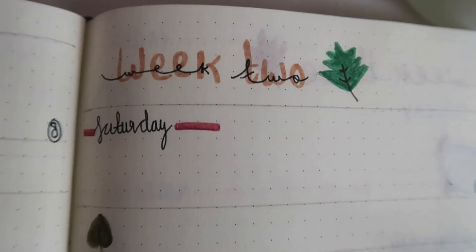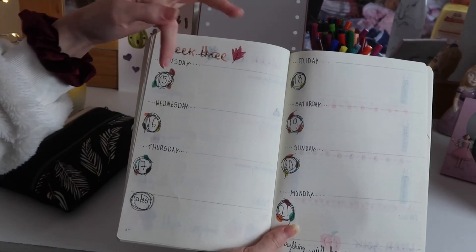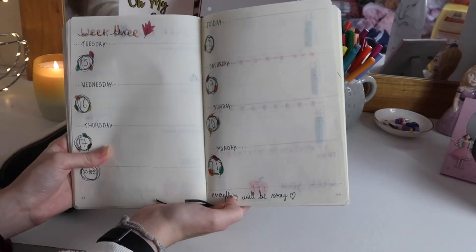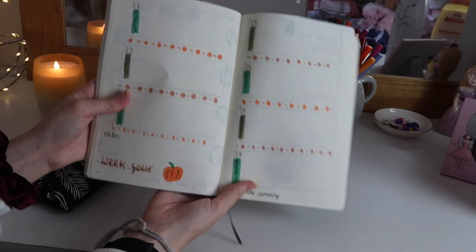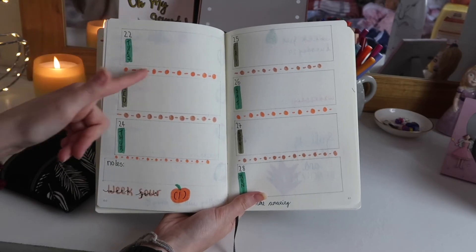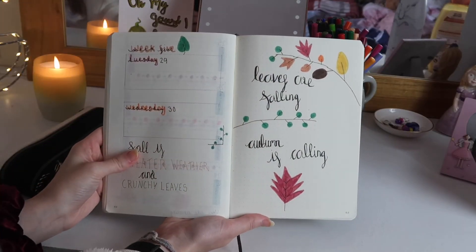For Week Three I did a kind of twigs-with-leaves design — I don't know how to explain it — and for the boxes I just wrote the days at the top, which I think looks really cool. Down here I wrote 'Everything will be okay,' because I think it's always good to remind yourself of that. For Week Four I did these kind of striped boxes where I wrote the day, and decorated the page with different dots and stripes. Down here I wrote 'You are amazing.'